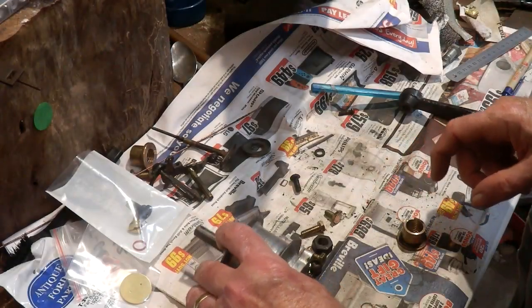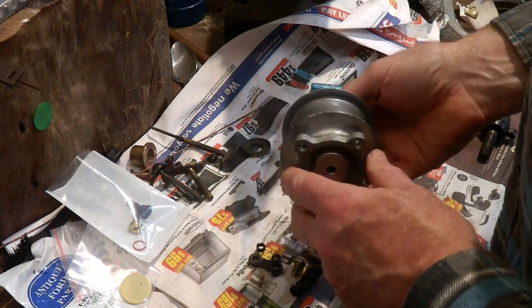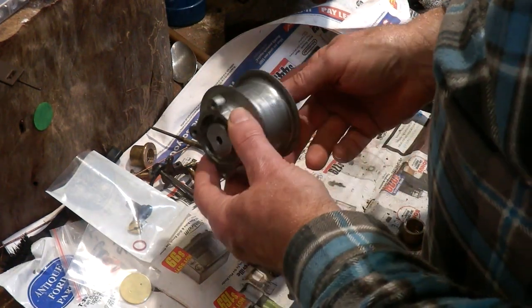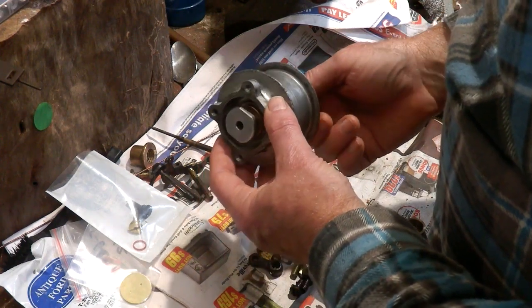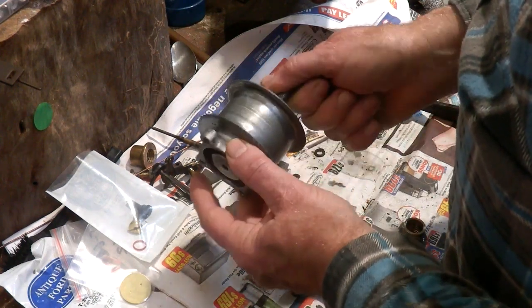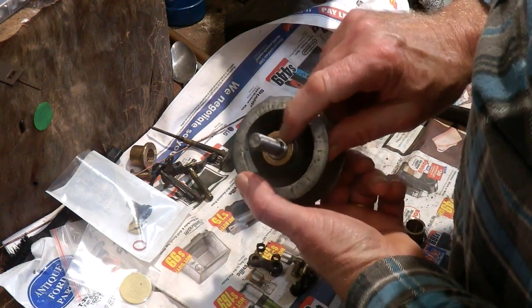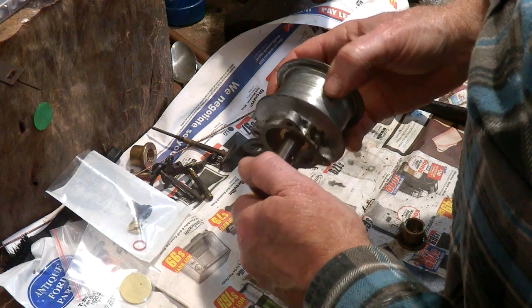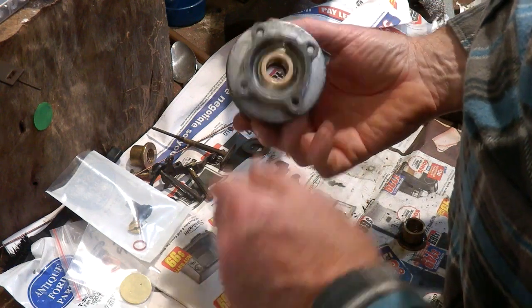The two worn bushing problems I had were: first, the fan hub pulley — the bushes in here, there are two of them, one each side. I'll just pull that out. One that side, one this side.